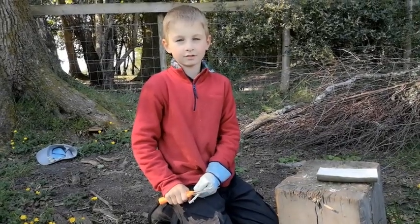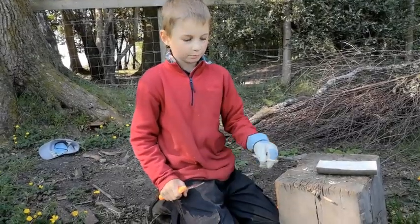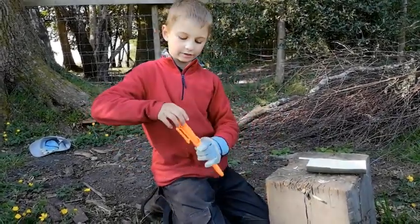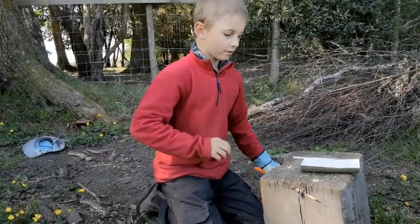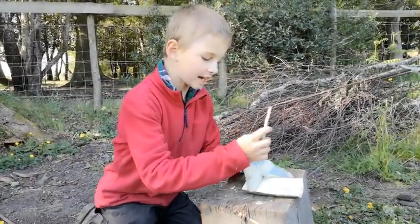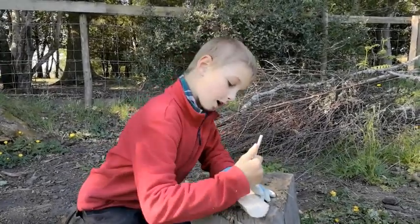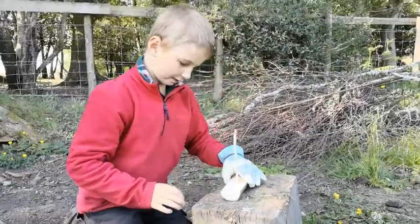You have to see if you have whittled it enough to go in the hole of your boat. When you think it's finished, put your sail stick down and put your knife back in its sheath. Then check that your sail stick fits in the hole. My one is just perfect.